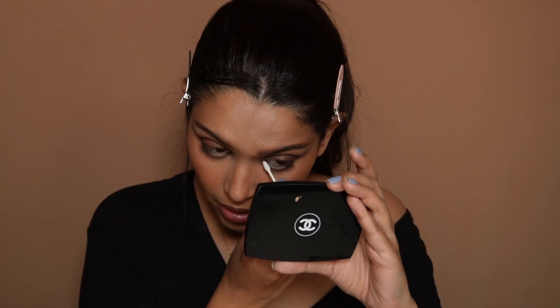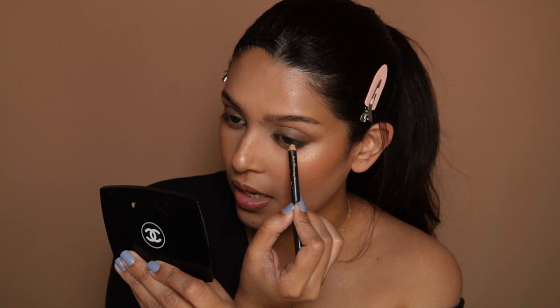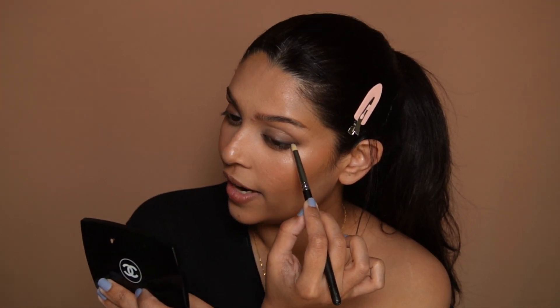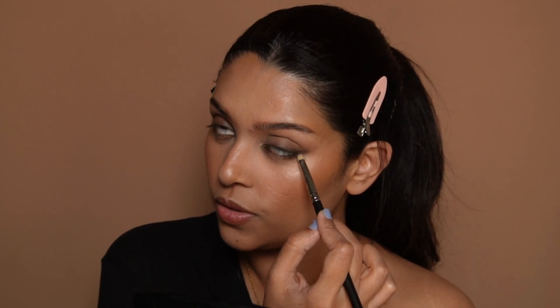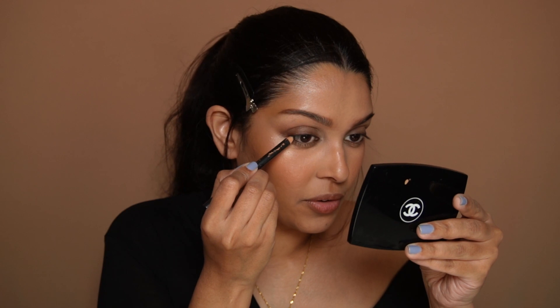Take a black pencil — this is MAC Smolder — and draw a very blended black eyeliner, but once again I want to keep this more focused on the outside part. Now I'm going to take a clean pencil brush and very lightly smoke it upwards. This will add all that necessary intensity, and you just want to connect this to the lower part as well.